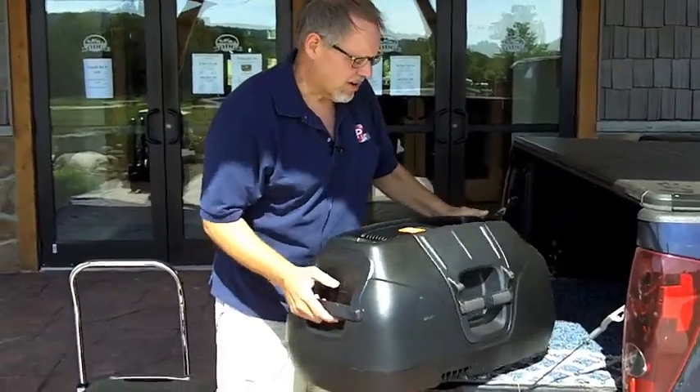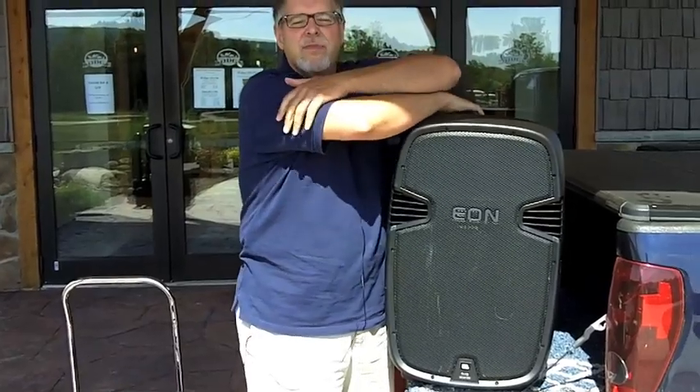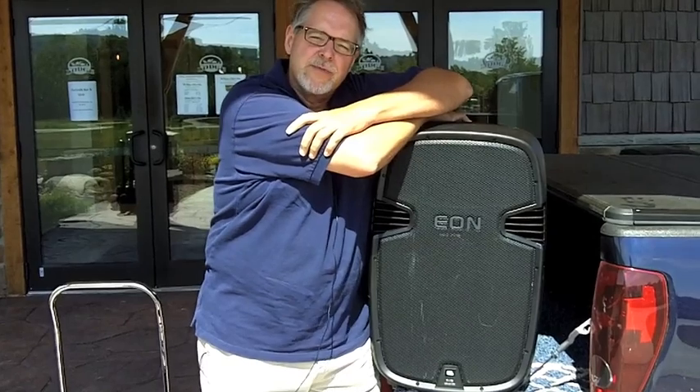Hi, this is Bob from the Live to Play Network. Today we are at the Lodge at Hidden Valley in Varysburg, New York for a wedding reception.